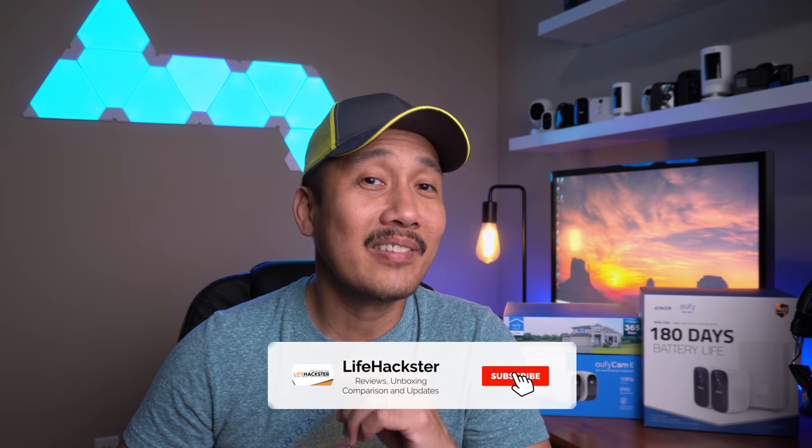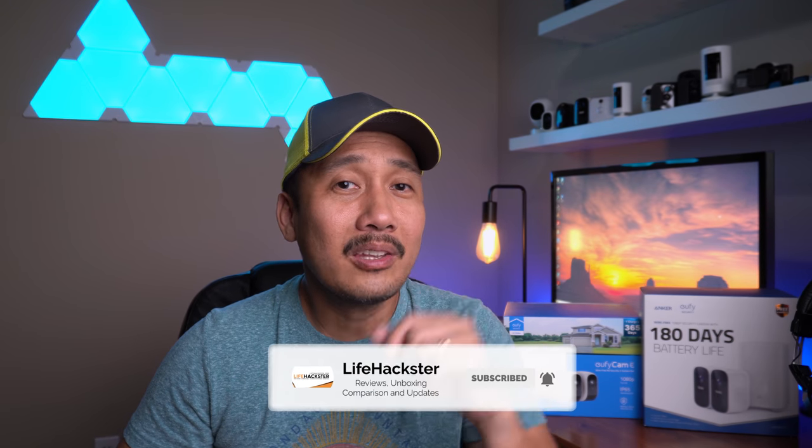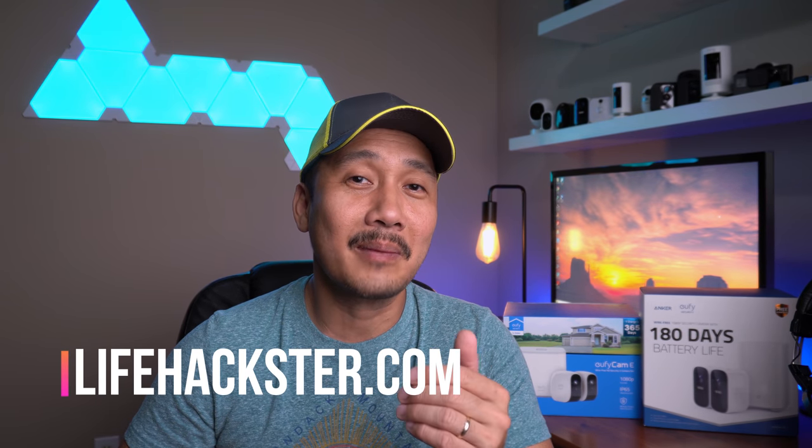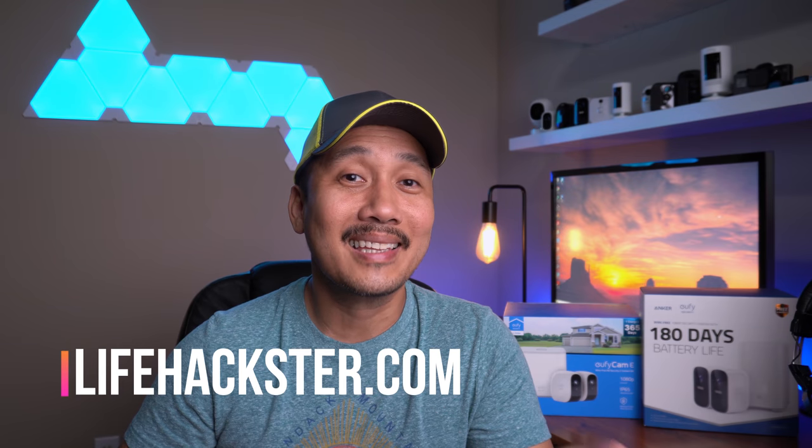Well, that's it guys. Any questions, comment down below. Thanks for watching and I hope you liked this video. Don't forget to give it a thumbs up and subscribe to my channel if you haven't done it yet, and click the bell notification so you get notified when I upload comparison videos, product reviews, product updates, and long-term reviews. Thank you.